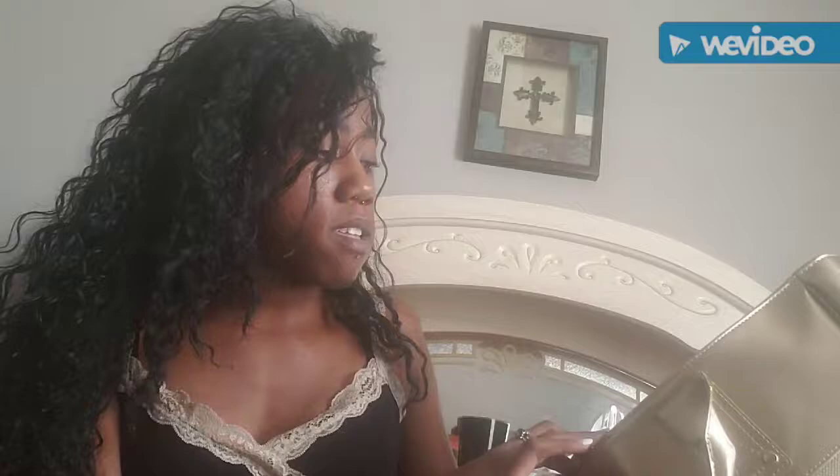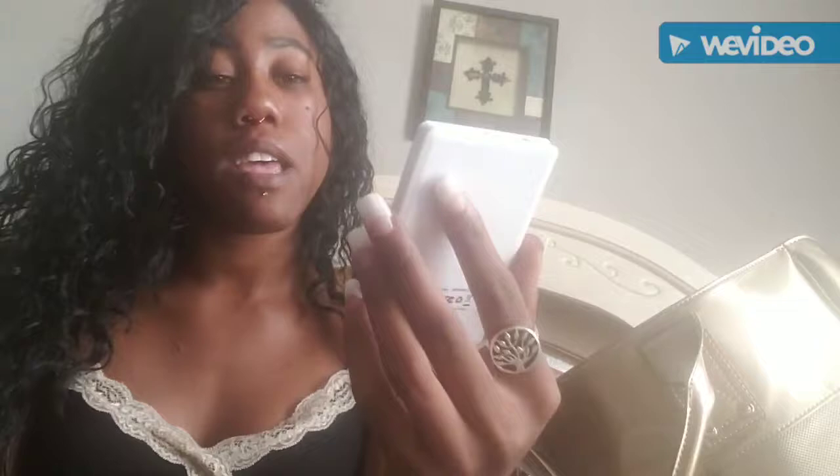I do smoke cigarettes. I have a tampon. I have a pretty beat-up power bank — it has pin marks and everything on it, but it's so cute, it says 'let's stick together.' It works and lasts for like two charges, it's really good.